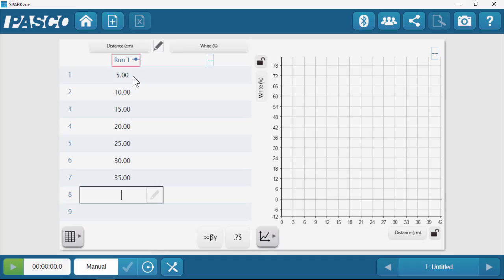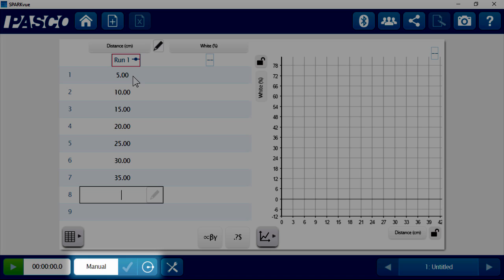One thing I want to point out: the software has been pre-configured to record data only one data point at a time — it's called manual sampling. So what we can do is click start, and then we'll tell it to record data only at specific times. That way we can move the sensor's position, set it to where we need it, and then record the intensity value.